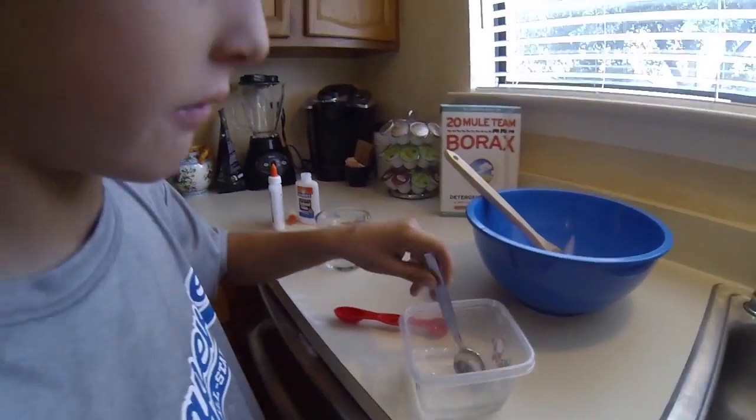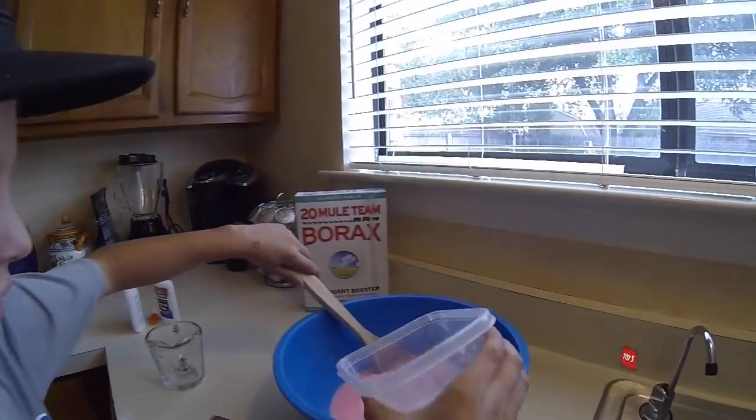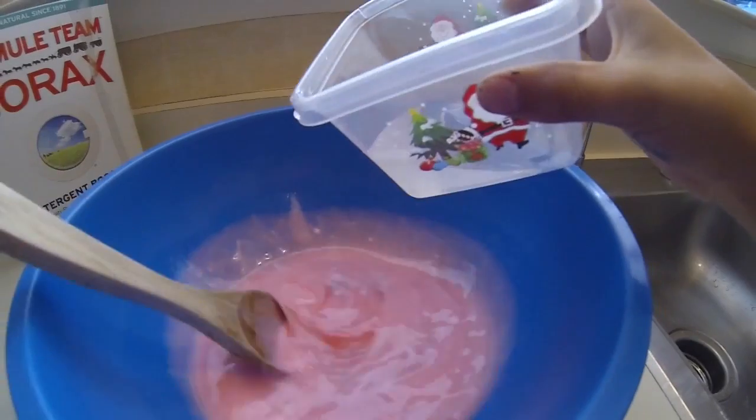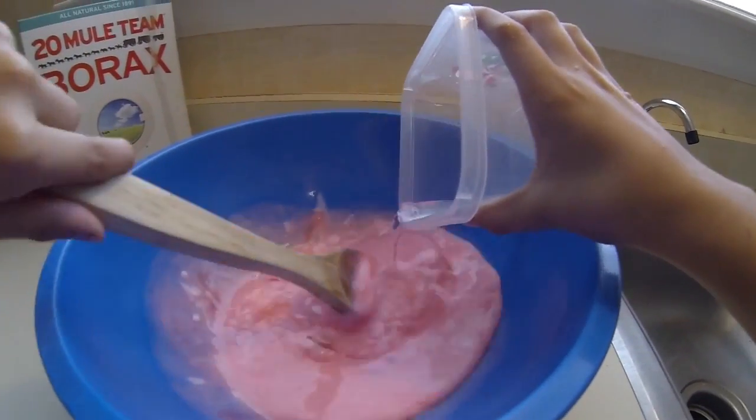Okay, that's good enough. Step five, gently pour the Borax into the glue and that creates the chemical reaction.